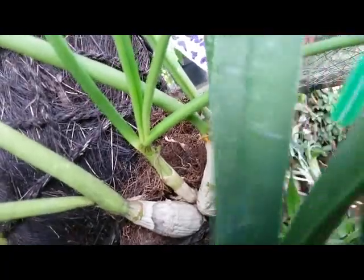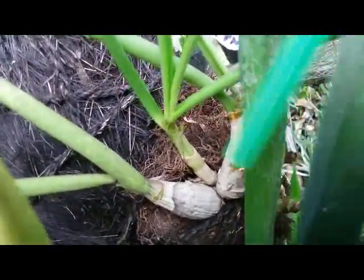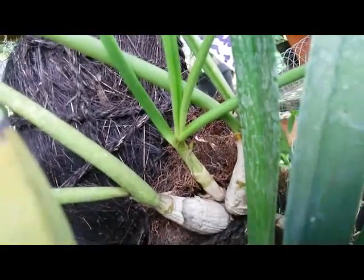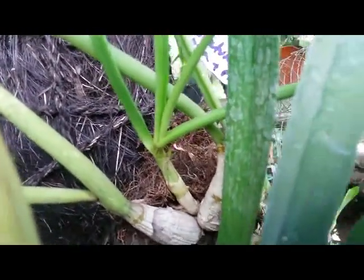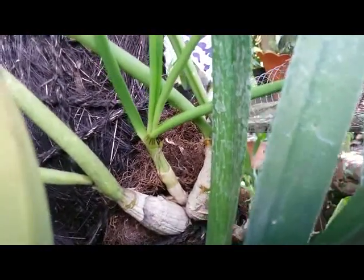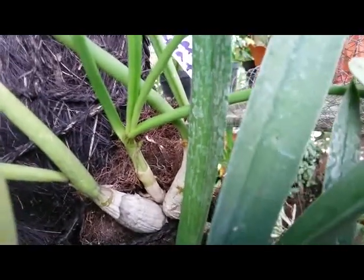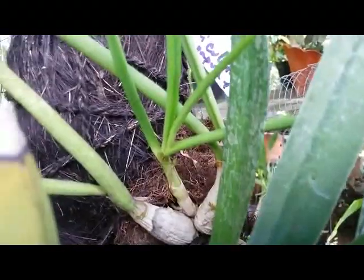I mounted it here on wood, covered by black rope made of Ijuk Aren. Unique display — hopefully this plant can be healthy. Thank you so much guys, happy growing, have a great day, take care, bye bye.